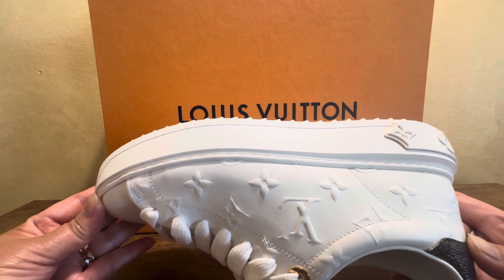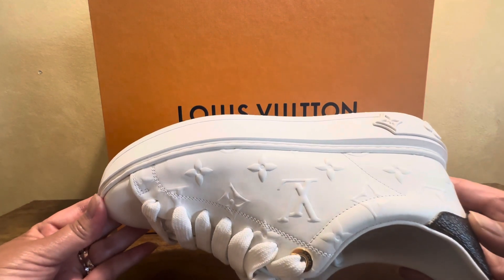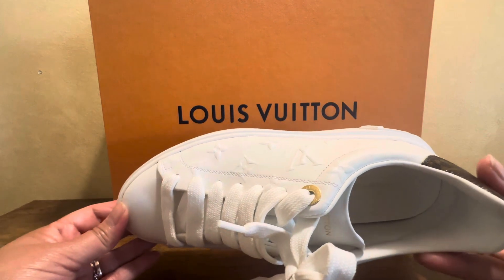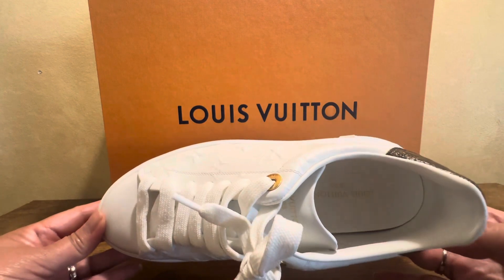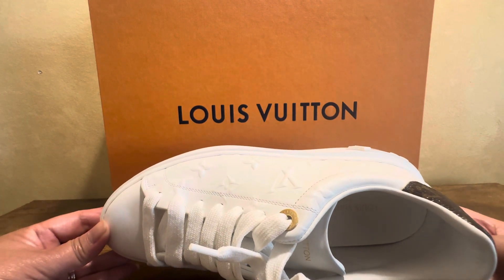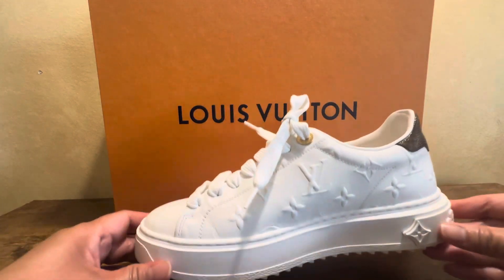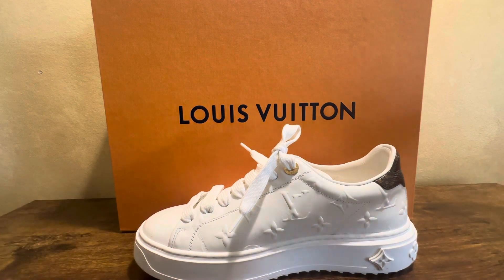I would say this is not very very comfortable, but it's okay. The problem with me is that I have wide feet, and that must be the issue. I've also had problems with my heel spur, so that contributes as well. But they've been well maintained.